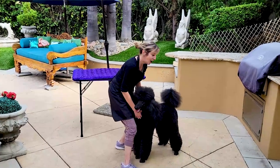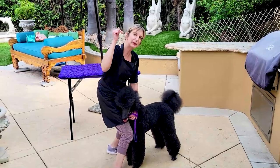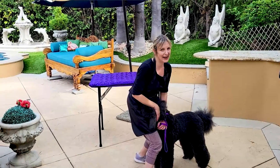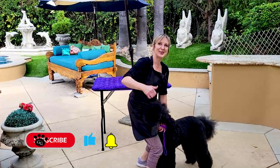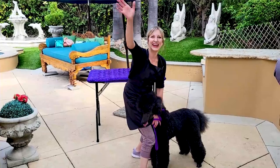Thank you so much for joining us on this episode of Lifts and Holds for Large Dogs. If you have any questions or comments, please put them down below — we'd be happy to answer them. Really appreciate you clicking that thumbs up if you liked this video. Subscribe for more like it. We will see you soon. Thank you.